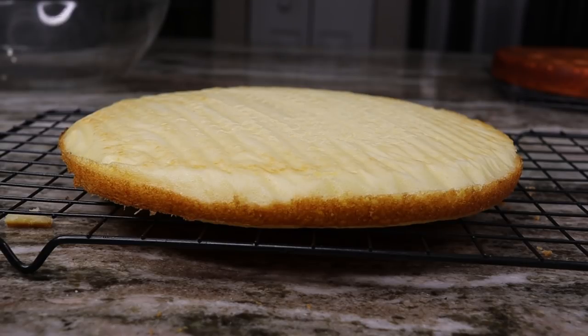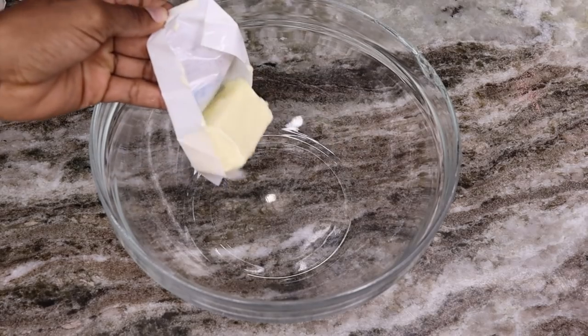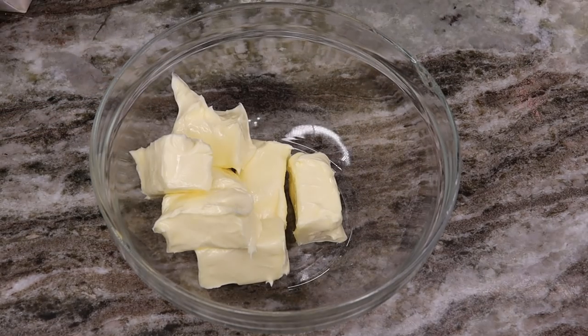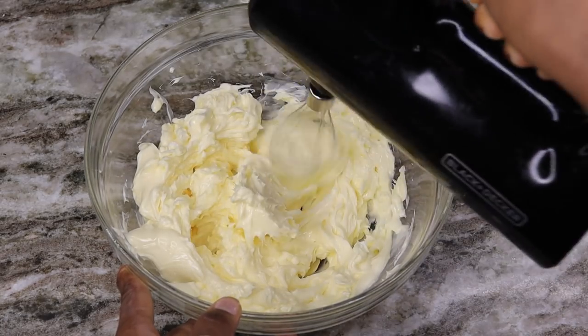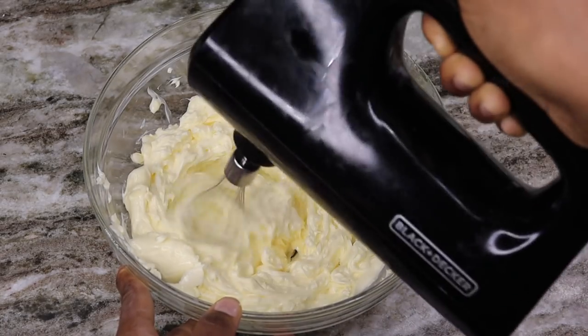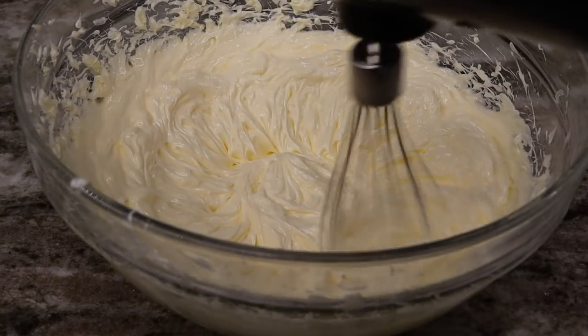Now I'm getting ready to make my buttercream frosting. I am using about two and a half cups of butter — make sure it's at room temperature so you don't have to fight with it. I am going to use my hand mixer to mix that for about five minutes.